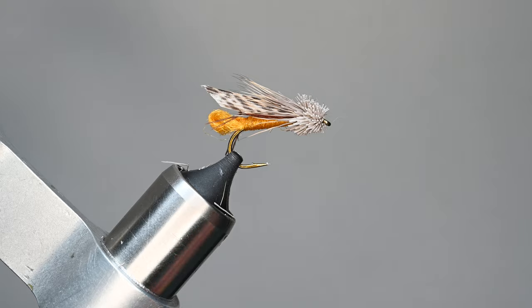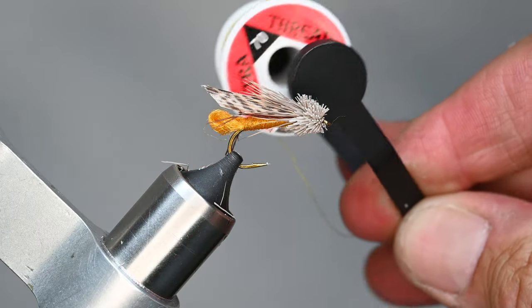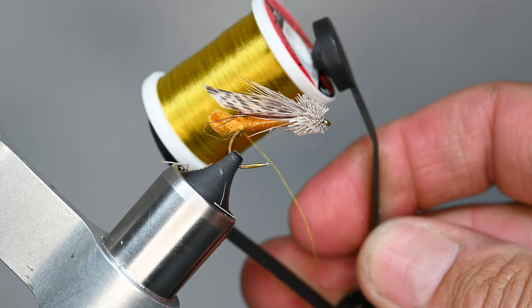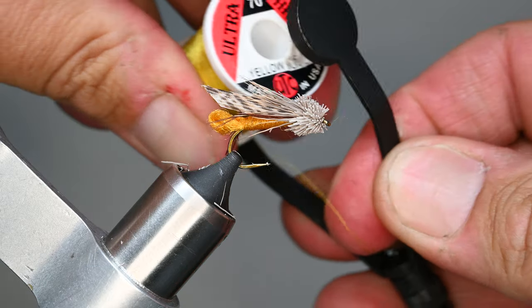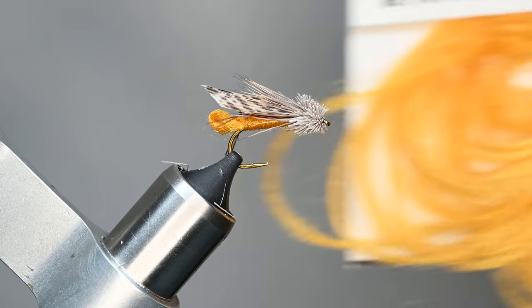Make sure you're using a dry fly hook for this. We're going to be using the UTC Uni thread in a 70 denier. I'm going to keep it a little bit lighter, so make sure you're paying attention to your thread tension — we don't want to break our thread — and this is yellow olive.